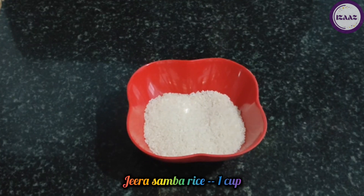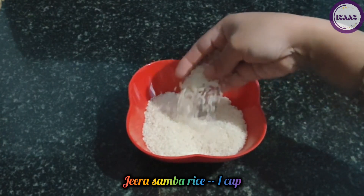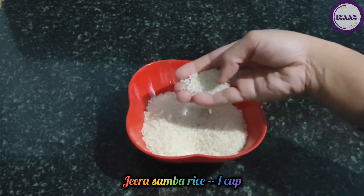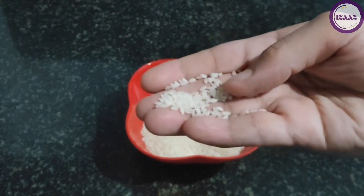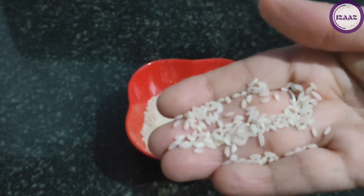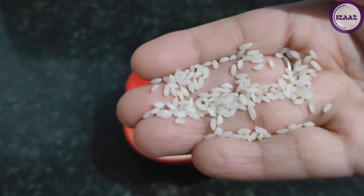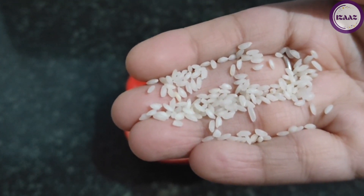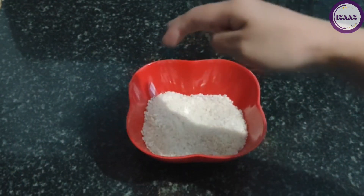I am taking India Gate zira rice or zirga sambar rice — I am taking 1 cup. You can also take any other rice, but before using it you can grind it a little bit. If you make ganji from this rice, the taste of ganji will be enhanced. Now we will wash this rice well and soak it for a while.